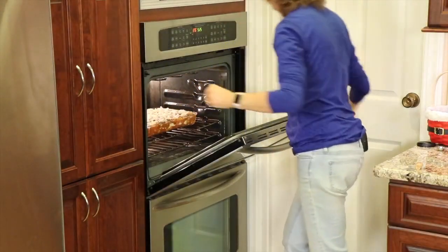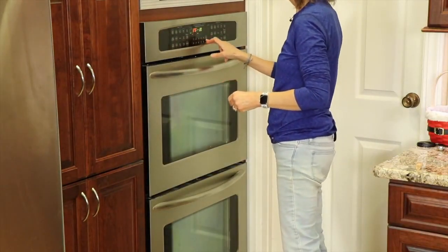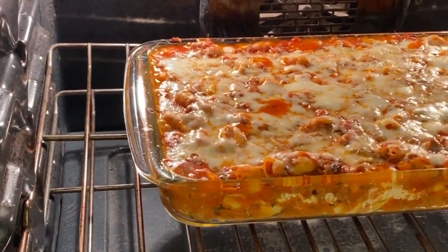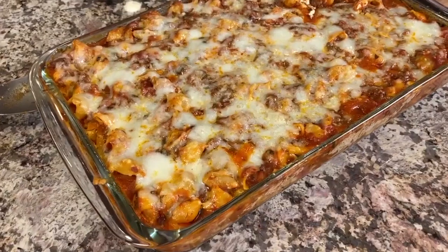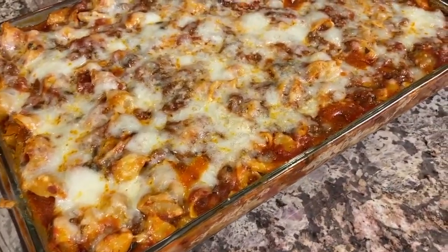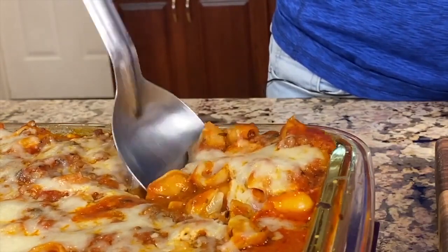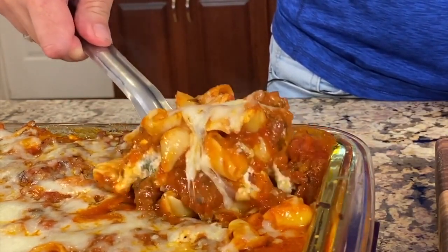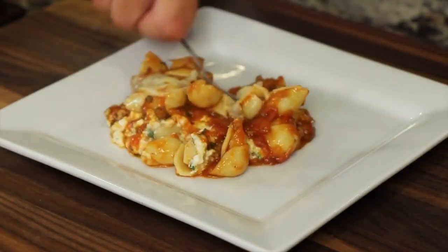In the oven we go! This goes in at 375 degrees Fahrenheit for about 25 minutes. Take a look at this casserole after about 25 minutes — you want that cheese to be really melted and everything piping hot. Here's our ziti pasta right out of the oven. It is beautiful, it smells wonderful. Let me scoop some of this up — you don't even really have to cut it because the noodles are little. Look at this — oh my goodness, dig in!